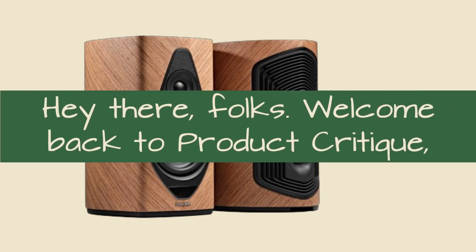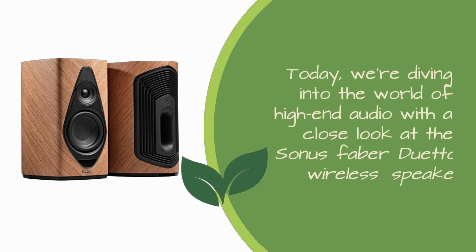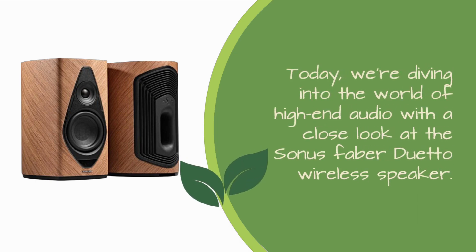Hey there folks, welcome back to Product Critique, your go-to channel for in-depth reviews on the latest gadgets and gizmos. Today we're diving into the world of high-end audio with a close look at the Sonus Faber Duetto wireless speaker.